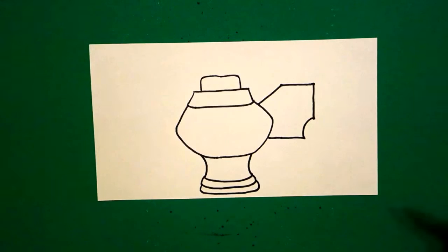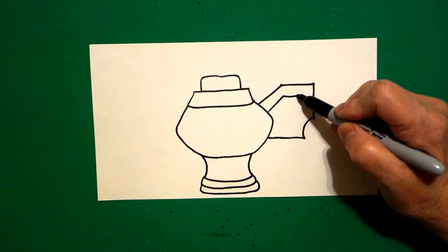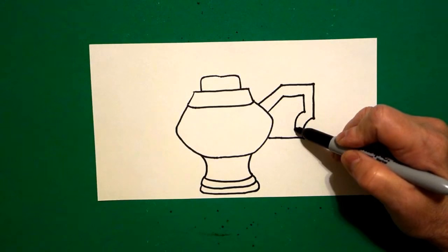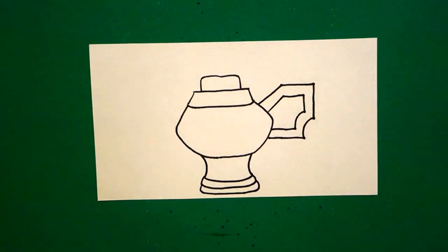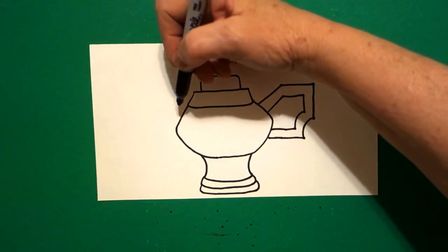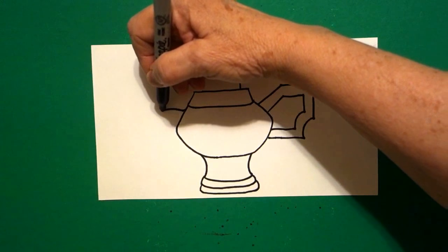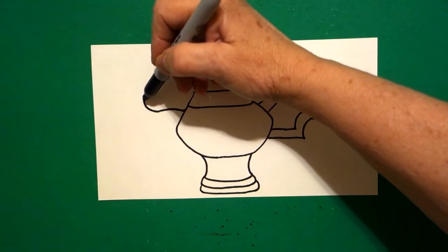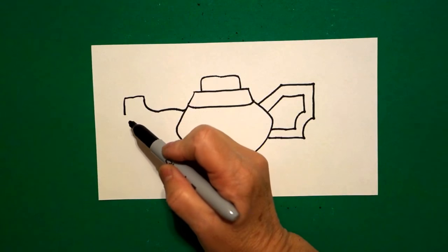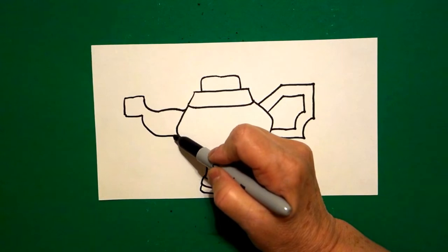Now we're going to mimic and draw the lines again: straight line out, straight line over, straight line down, curve line, straight line in, connect. Now I come over on the left hand side, right about here at that same space. I'm going to draw a slightly straight line, curve line, curve line up, straight line out, straight line down, straight line in, curve line, connect.